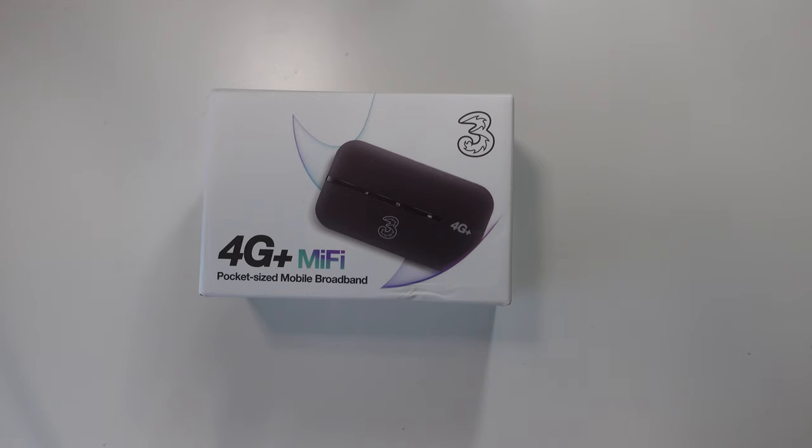I would have loved something like this when I went glamping earlier this week because I was having to tether through my phone. It's kind of like tethering but it uses the SIM card inside the device. This one comes with unlimited data with 3, so you can stream or download as much as you like across 10 devices at once. It's great for road trips — everyone can share the same connection. And this is 4G plus, using the full 4G spectrum that 3 have to offer. It's not 5G — 5G is very limited in the UK at the moment.